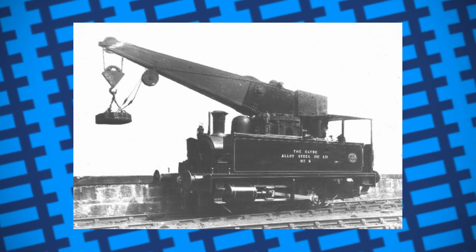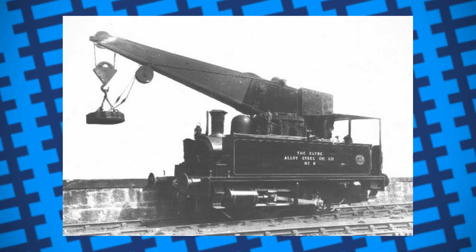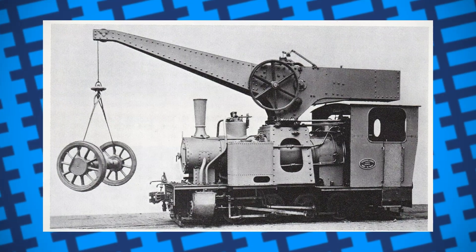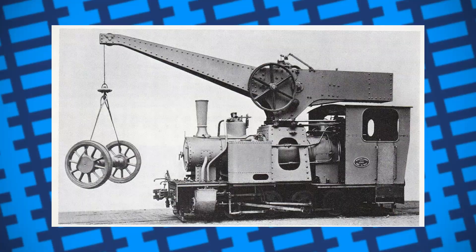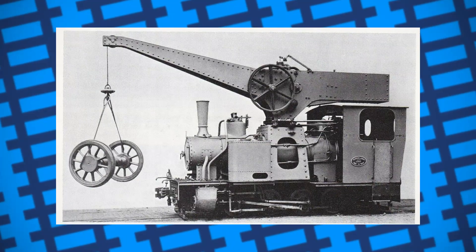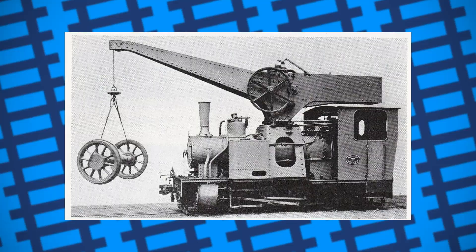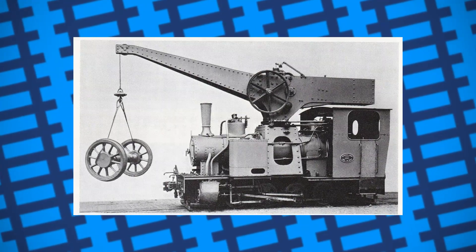Despite them essentially being a direct upgrade compared to most other shunting engines, they weren't entirely perfect. Naturally, the addition of a crane arm came with all the dangers of operating a crane. However, drivers also had to take care while moving the engine while the crane was carrying a load, as braking or accelerating too sharply could cause the load to swing about — not something that's particularly desired in a crowded workshop.